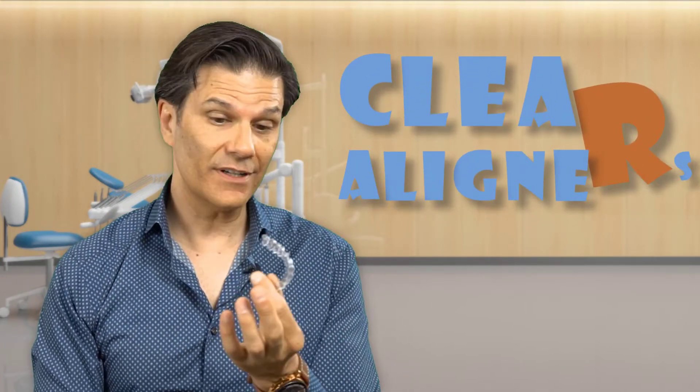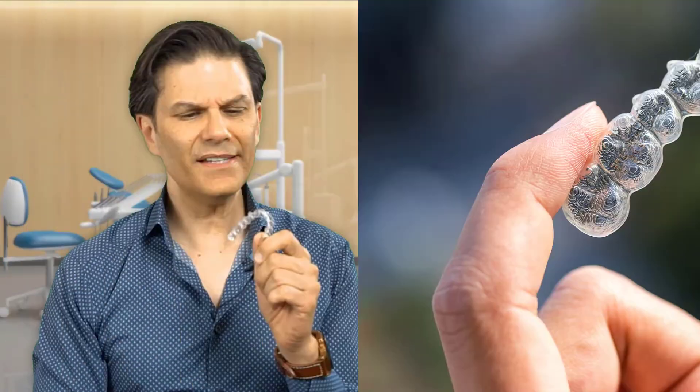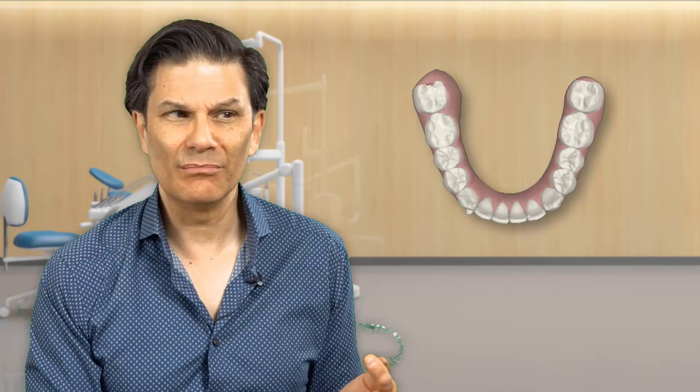Have you ever heard of clear aligners? For example, Invisalign. They say that these pieces of plastic can actually move teeth. Plastic moving teeth — is that even possible?